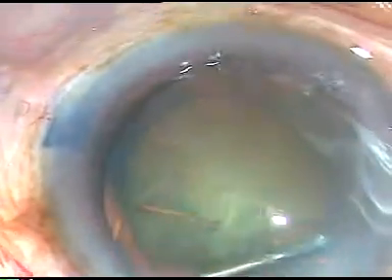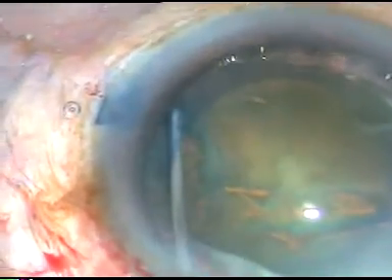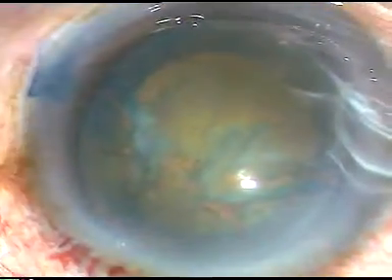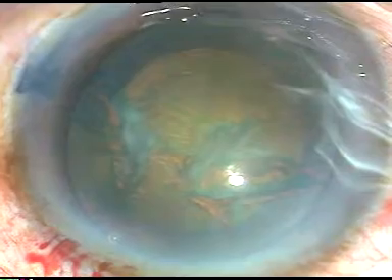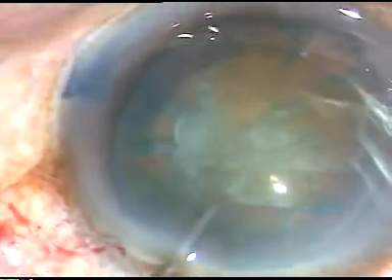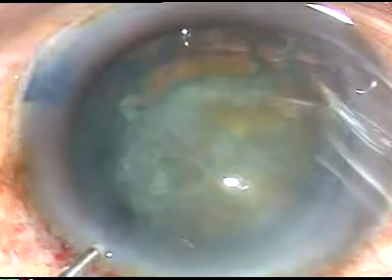Now, hydrodissection. Hydrodissection is a little bit tricky with my left hand, but still I am doing it gently. When we train our muscles to do something, initially we fumble, we do it consciously, and after some time we can do it unconsciously — that is called unconscious competence. To go to that level I will take a lot of time, but it is possible.